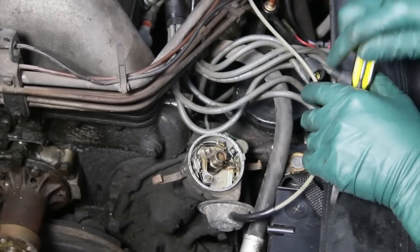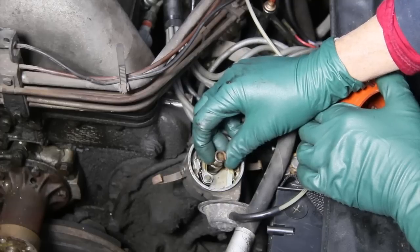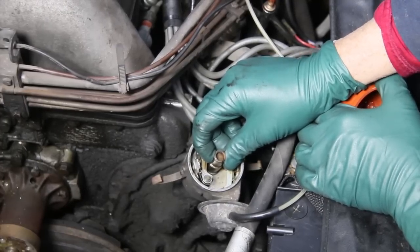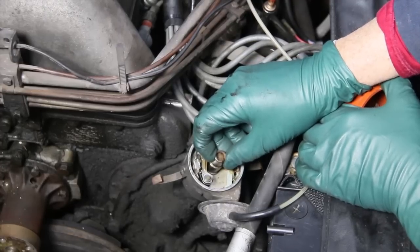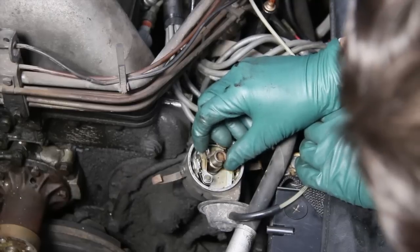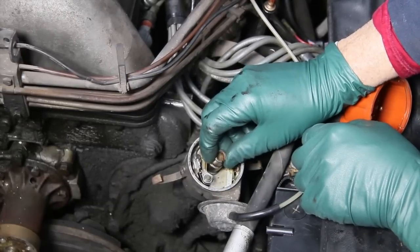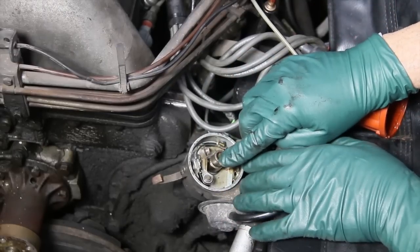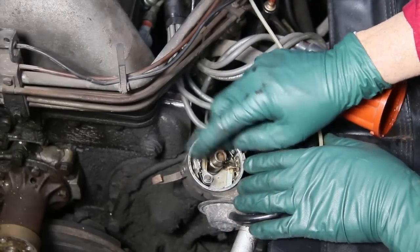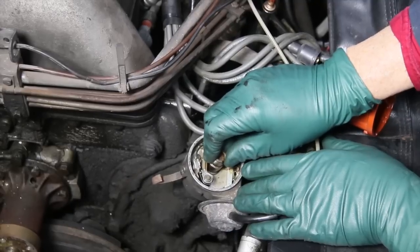This is the most important thing you want to check on these old distributors — shaft play right here. Watch as I grab a hold of the end of this shaft and move it back and forth. I would say about a 32nd of an inch. Now this is not too bad, but this is enough to affect things. If I had this up on top of the cam, I could actually open and close the points just by moving the shaft. So if you have a lot of shaft wear and you want to maintain your point ignition, forget it. Your points are going to be jumping all around, changing gap settings, and you're going to have erratic running.